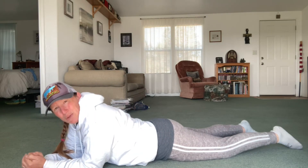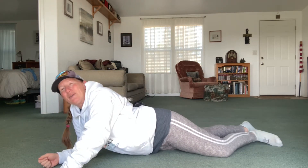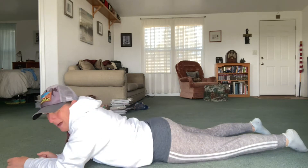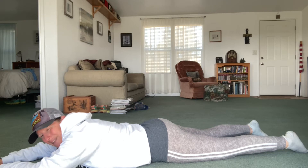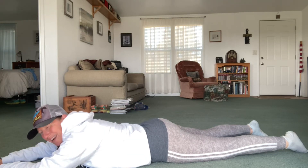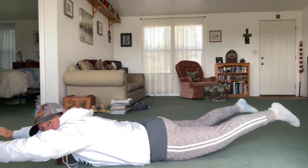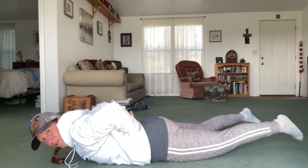Try to do three sets of those. Now there's another one we can do. It's called the Superman or Superwoman, whichever you want to call it. Basically it's all about getting your arms up and your legs up. You're going to be on your belly. Your head's going to be forward. Try not to stretch your neck out too much, but you're going to lift both together — put your arms up like you're flying and your legs up like you're flying. That's really going to get your lower back all through here.